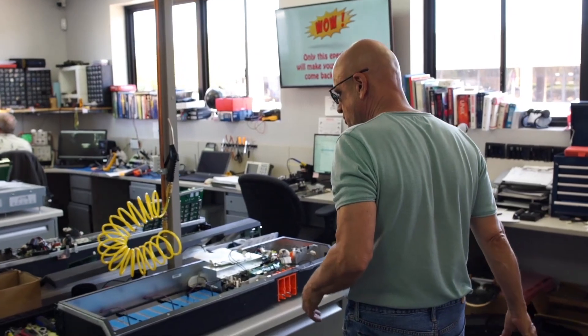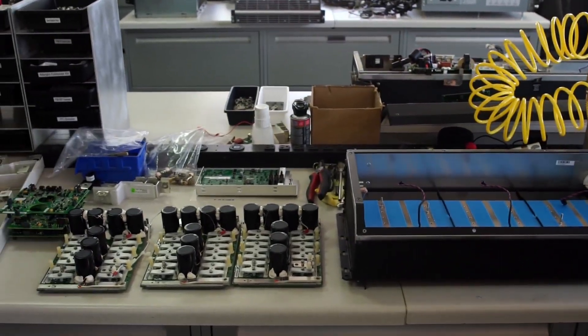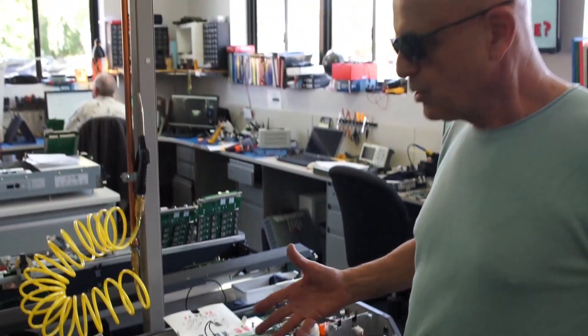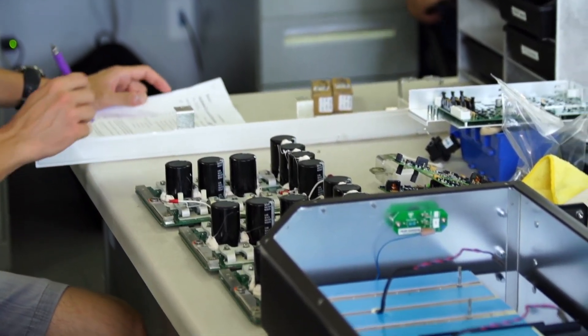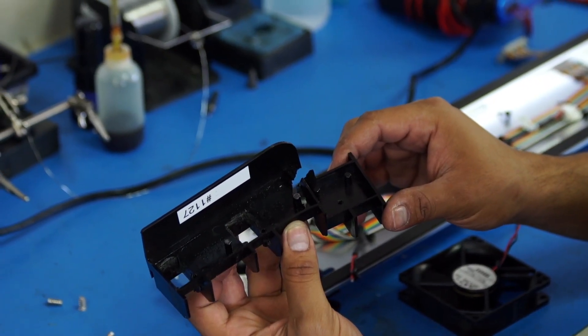Welcome to the Gruber Motor Company electronics lab. This is where we work on all of the Tesla electronics, going back as far as the Roadster. What you see being disassembled here is a power electronics module, or PEM as it's called, in the Roadster. What we're doing is repairing and upgrading, resolving engineering problems, and replacing wear components in these parts.